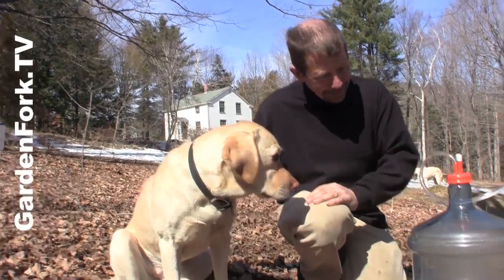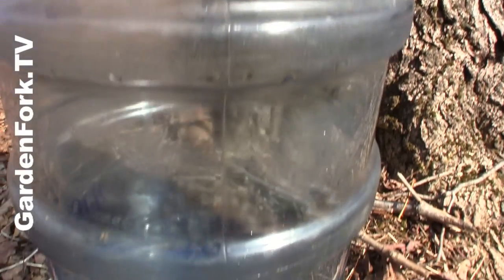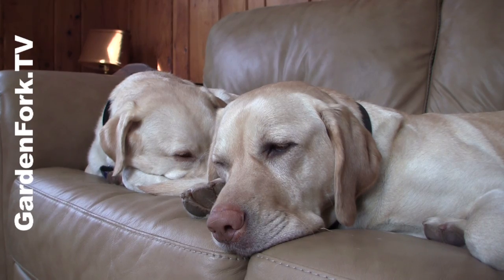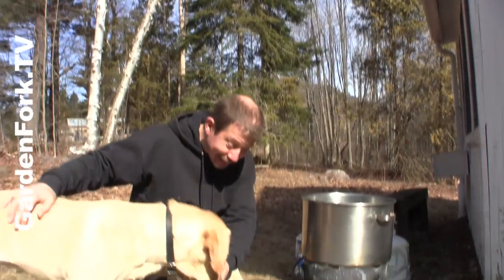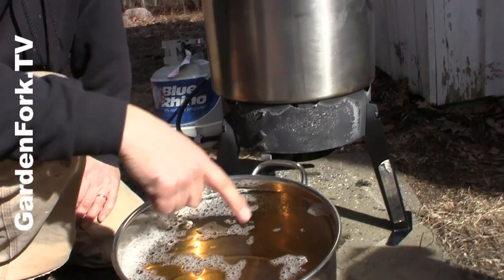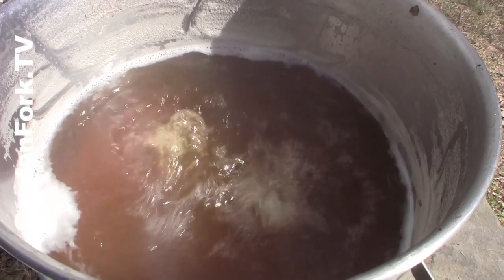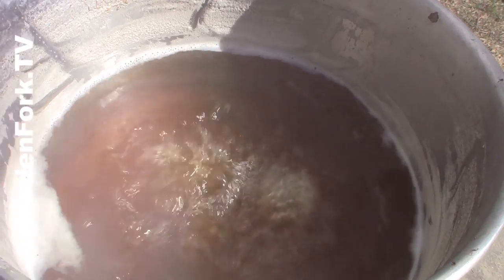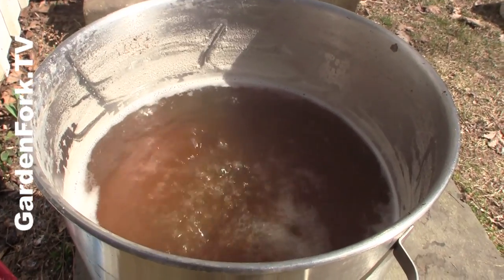This one is still dripping. We spent all day yesterday boiling down a bunch of the sap. You can definitely see here the change in color — it's starting to have a maple syrup kind of color. You can see how it's boiling down, and we skim off the foamy stuff. See how it's getting darker and more concentrated. Pretty soon we're gonna take this off and bring it to the stove top to do the final boil.